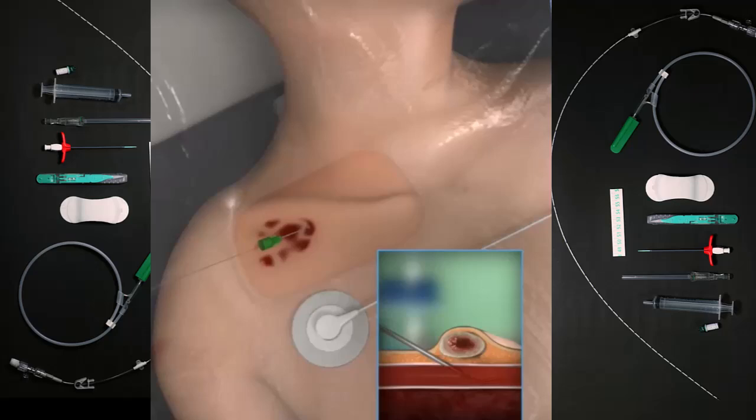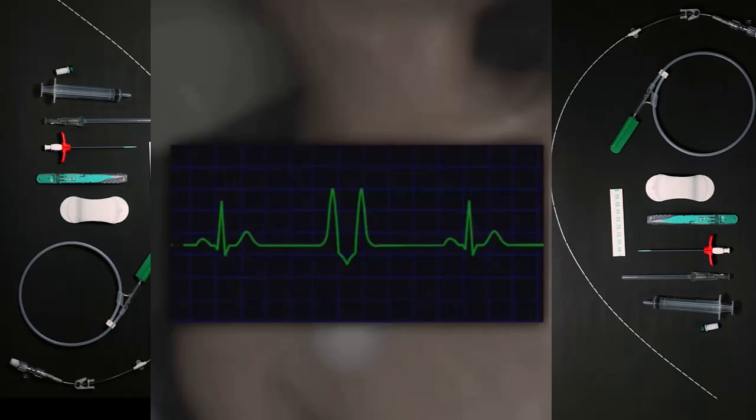Insert the guidewire into the needle and progress carefully into the subclavian vein. Stop the insertion of the guidewire when the EKG monitor shows an arrhythmia.